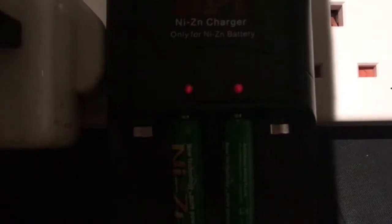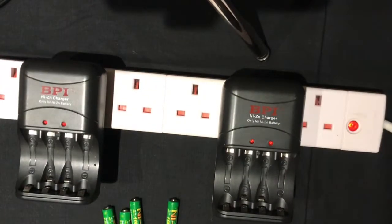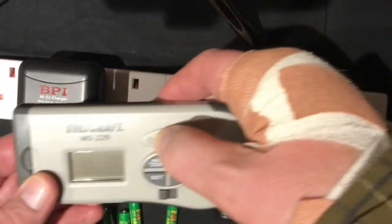As you can see, those LEDs are flashing very lightly, which means the batteries are still being charged. The two LEDs have now turned off and stopped flashing, so I'll just take the batteries out.